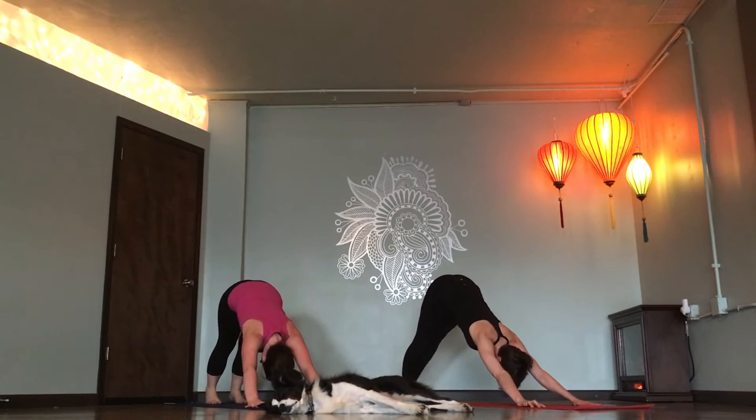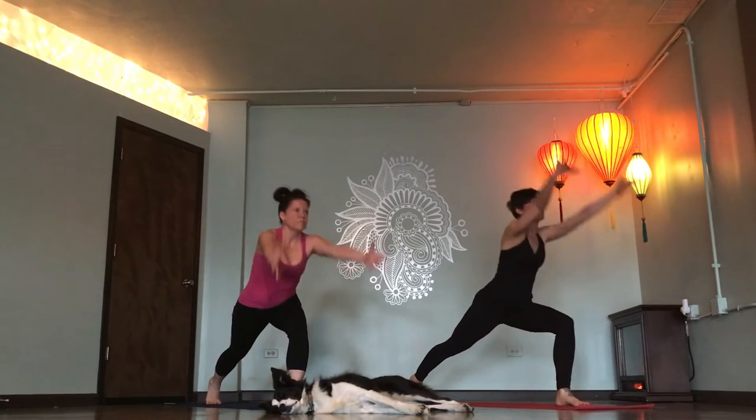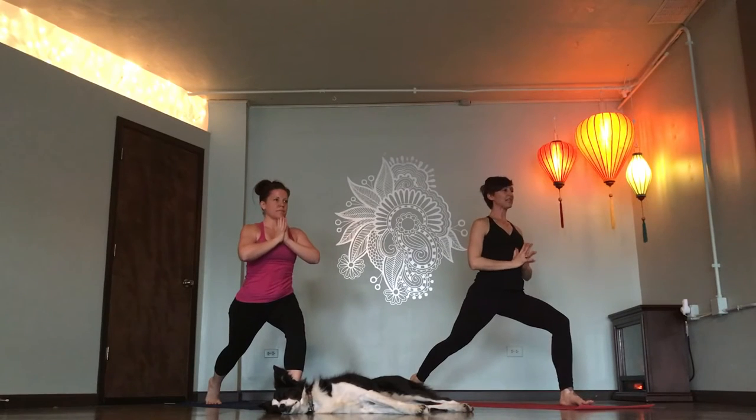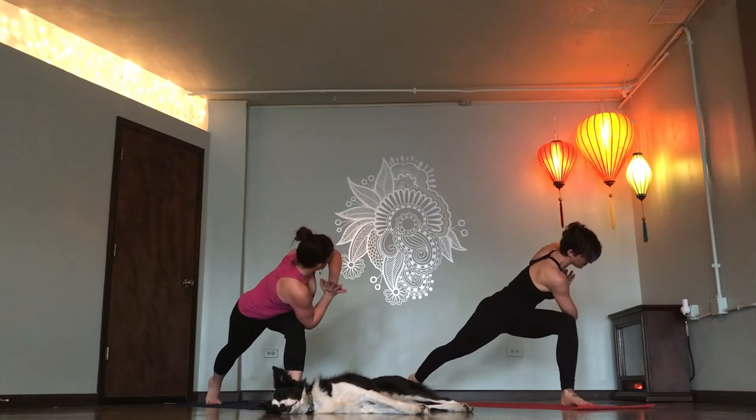Left leg flies. Inhale. Low lunge. Exhale. Crescent lunge. Inhale. Hands in prayer. Exhale. Find length, breathe in. Twist left. Breathe out. Find length, breathe in. Twist further. Breathe out.